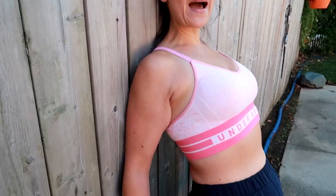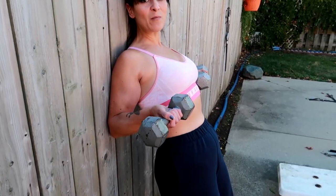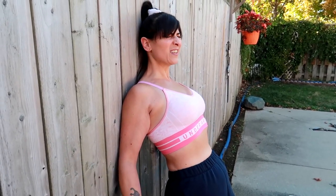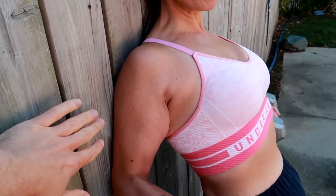When you're doing bicep curls, you want to eliminate the front of your shoulder from doing the work. By stabilizing the backs of my arms against a wall, I'm only going to squeeze with my biceps — everything else stays still. You'll really feel how much your shoulder, back, and everything tries to help.